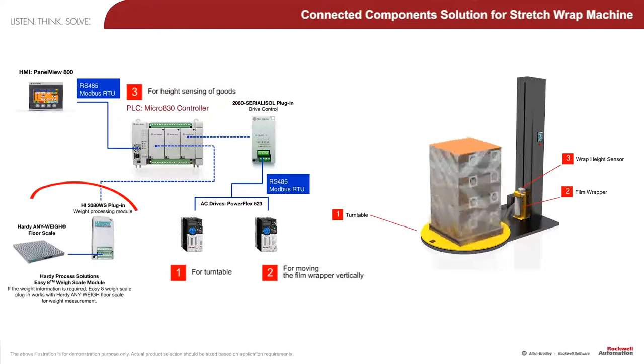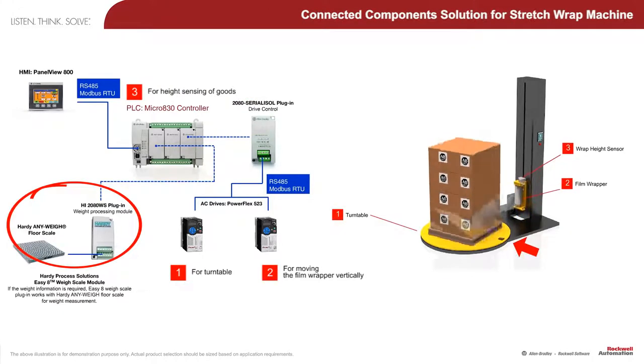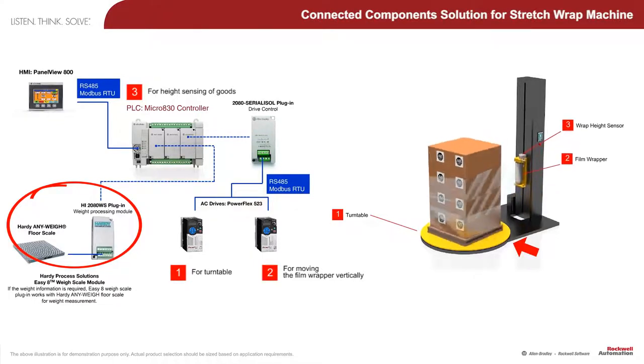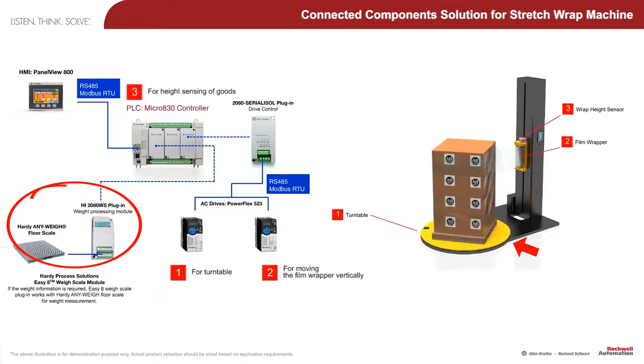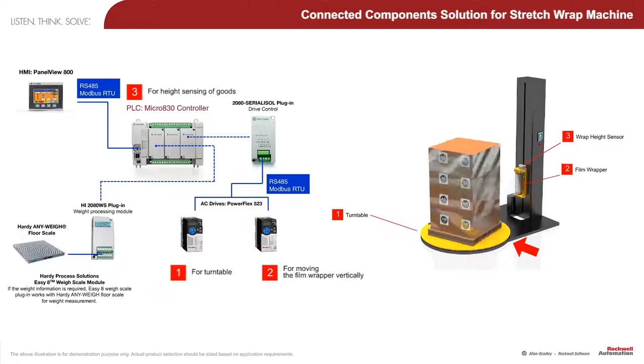The flexibility of the Micro 800 plug-in capability allows Hardy Process Solutions' Easy 8 weigh scale module to be plugged into the controller and wired to the weigh sensor. This provides an integrated weighing solution instead of a separate weigh scale, enhancing operator productivity by eliminating an additional step just to weigh the pallet of goods.